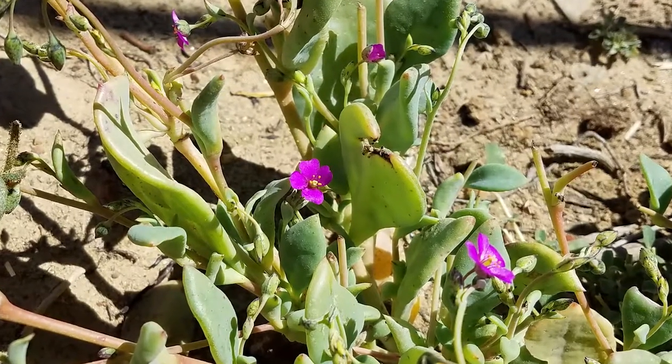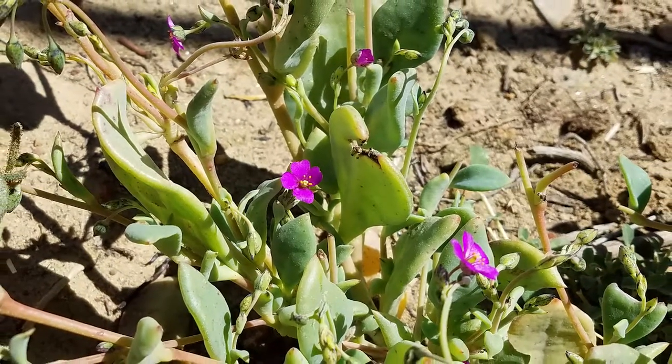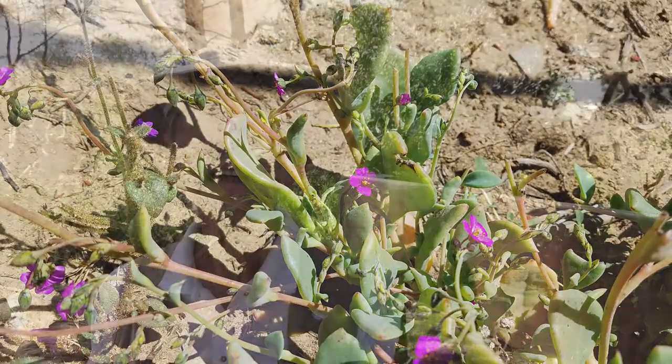What areas do you find it in? Sandy areas. I've seen it along the beach trail, between the Razor Point and Yucca Point trail, and at the end of the Whittaker garden.